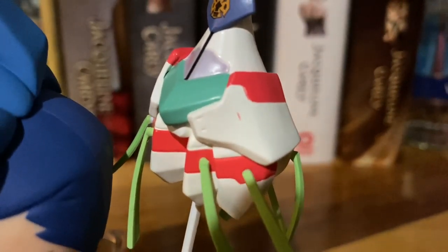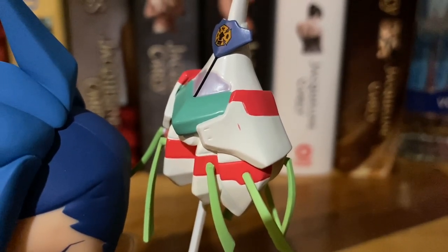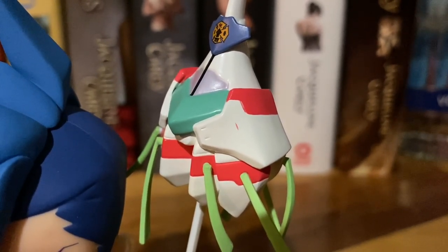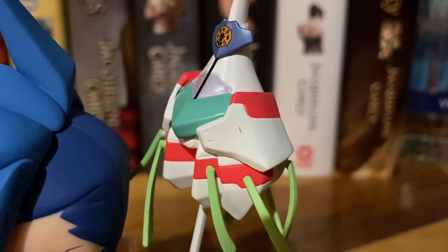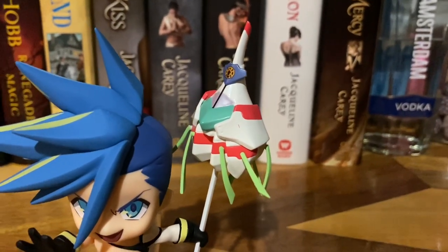Also, there is a red paint mark that this came with right out of the box. So I'm pretty disappointed about that. It's not a huge issue, but it's noticeable enough because it's right on a white spot right in the front of the matte toy. So not too happy about that.